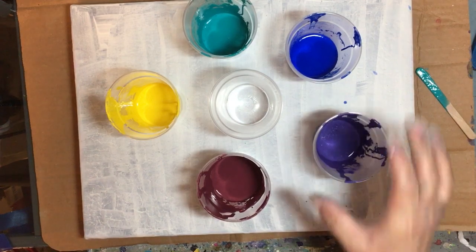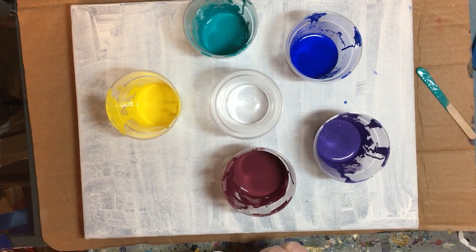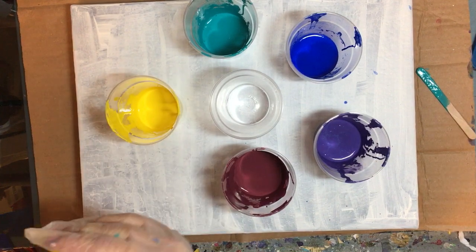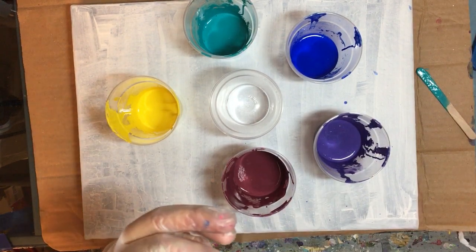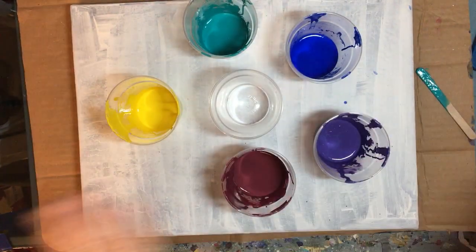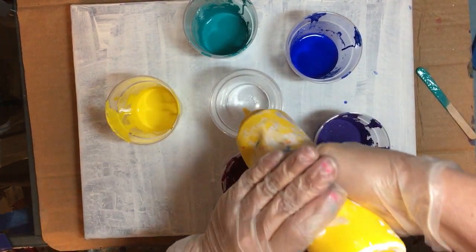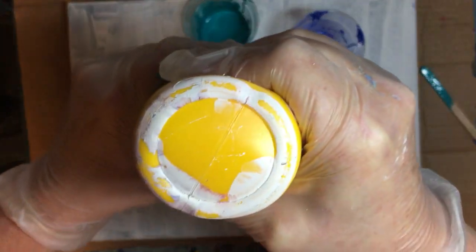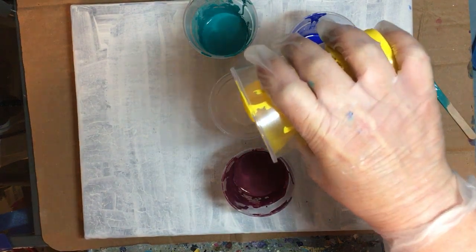I have a turquoise, a royal blue or cobalt blue, purple, this thing I tried to make as magenta which is really like a light burgundy purplish-red, bright yellow, and this is my white paint mix — just plain white cheap house paint from Walmart, mixed up with my pouring medium and water. There's no silicone on this. I'm going to mix it all together and make one big pour. I'm going to start with the white at the bottom, my lightest colors first, and only put maybe a third of that in.